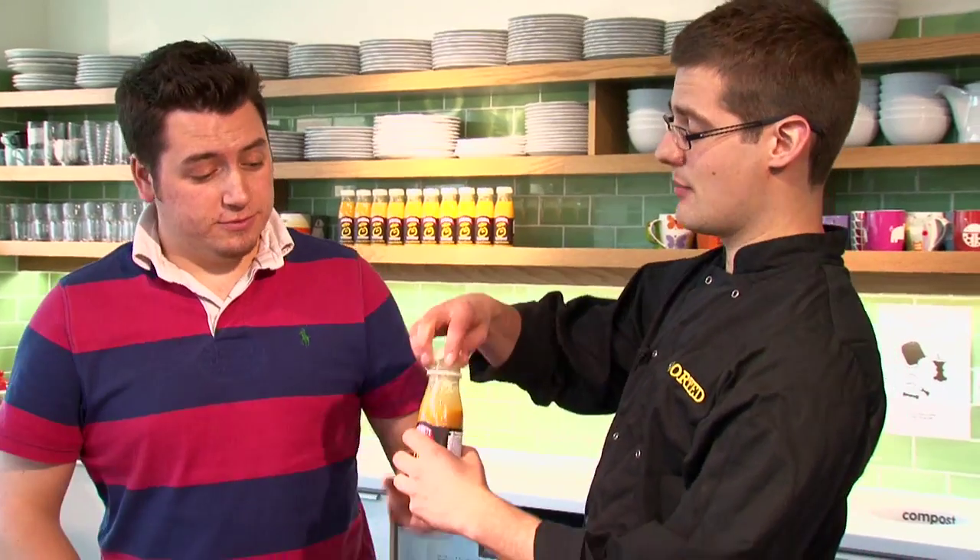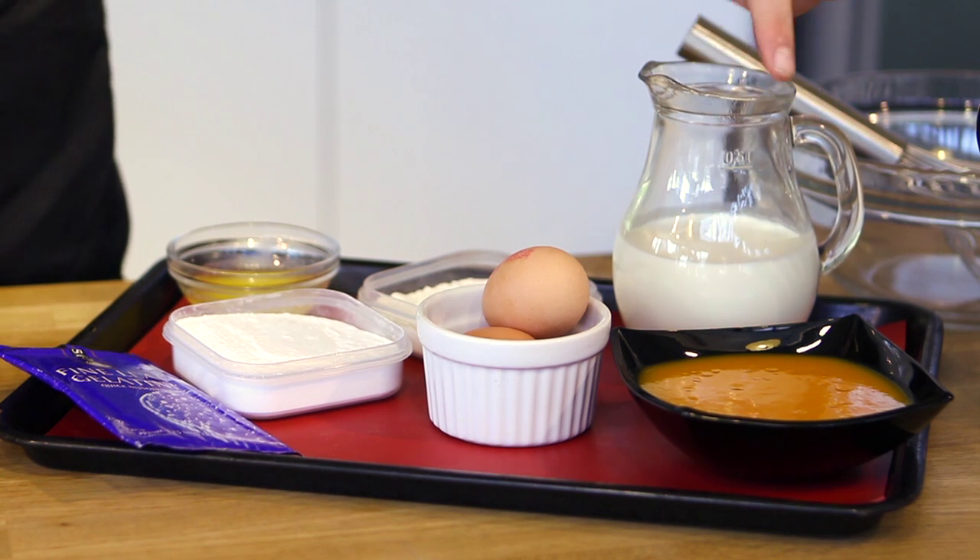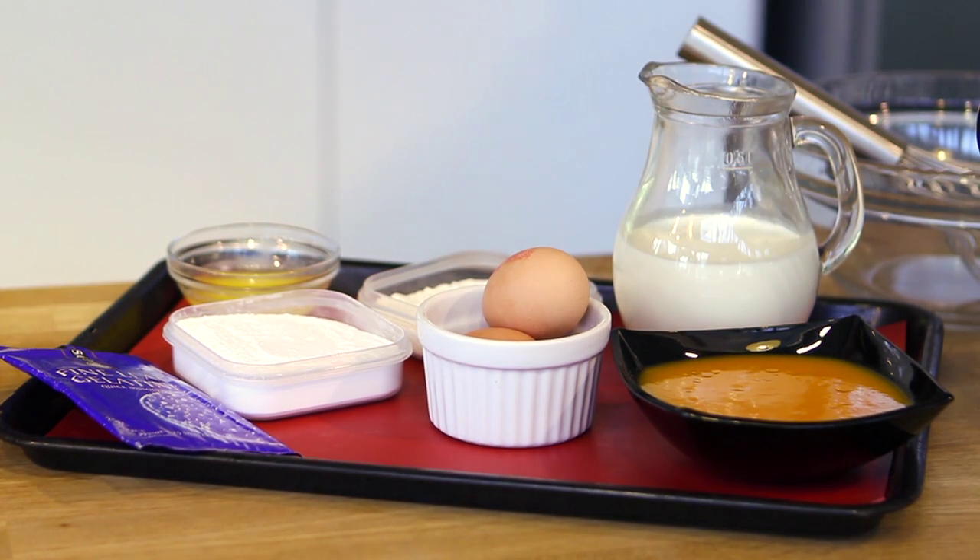Mango and marmite - they don't sound like they should go together. Head says no they shouldn't, but the taste buds will completely disagree. Honestly, have a swig of that and I promise you the sweetness of the mango and the salty savouriness of the marmite really works, which is why we're going to put the two flavours into our own dish: the mango panna cotta. We're going to use the cream and the mango set with gelatine and then make some awesome marmite twirls for added texture.